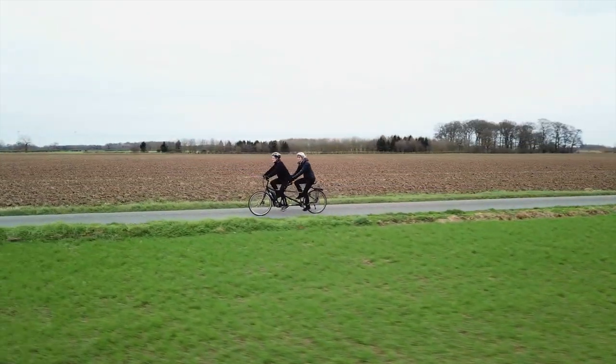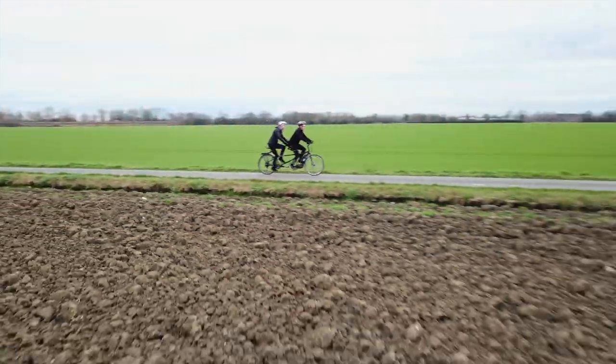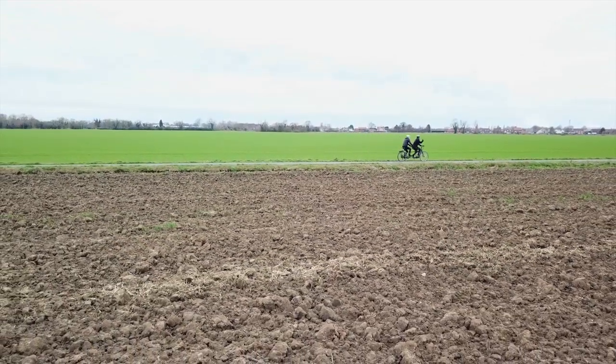Hi, I'm Phil — that's me on the front, and on the back is my partner Joe. We're sitting on our pride and joy, an Orbit Velocity electric tandem.